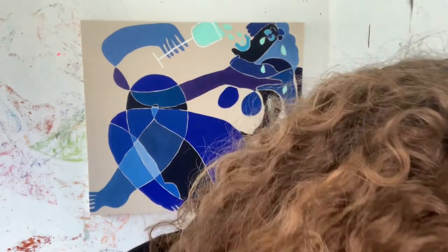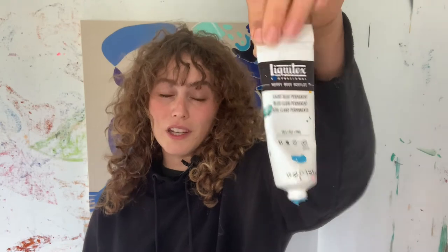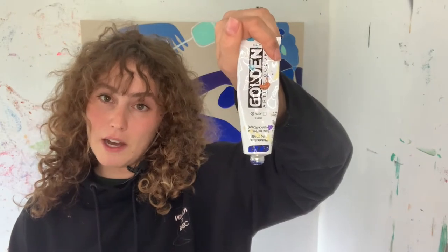I also have Liquitex in here, which I use on occasion, but I'm more of a Golden paints person. I do have their light body and liquid body. The reason I prefer Golden over Liquitex is literally the range of color — even though Liquitex has a lot of great colors, I just like the way Golden feels. The heavy body Liquitex will spread a little smoother than my Golden heavy body, but it's purely preference — they're both really great.